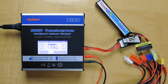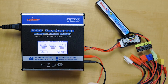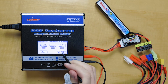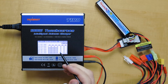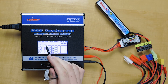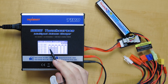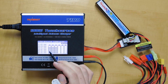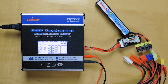Next up is the balance function. This is to balance all the individual cells inside of your battery pack. So if we go into the balance, we're on a LiPo battery, so we'll leave that. We can click Start and it'll start balancing. They already have the same voltage, so it's not going to do much in this case. But if the voltages of your individual cells were different, they will, in this function, go to the same voltage to balance your battery pack.